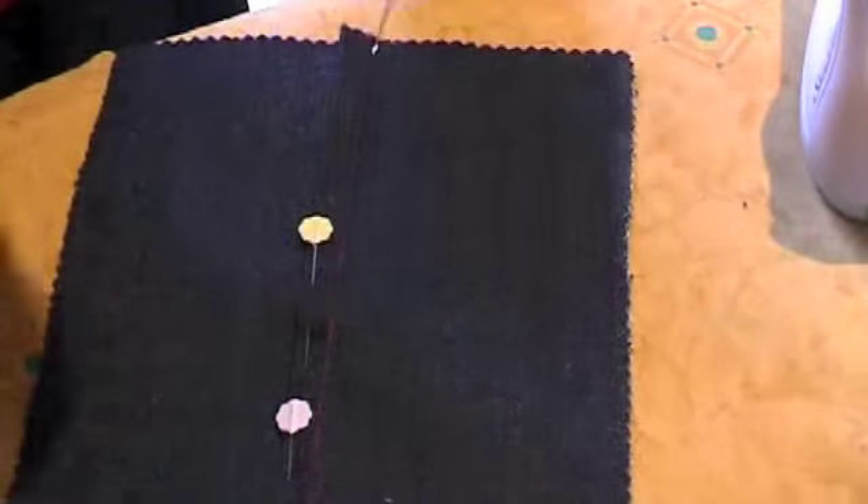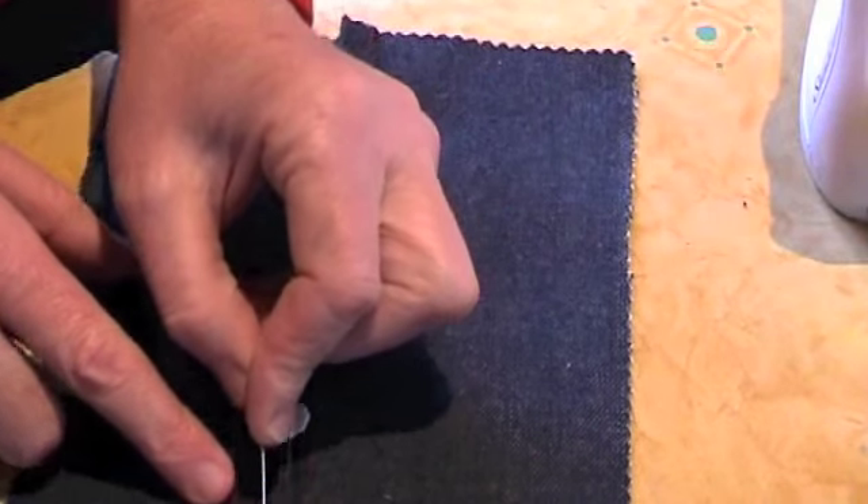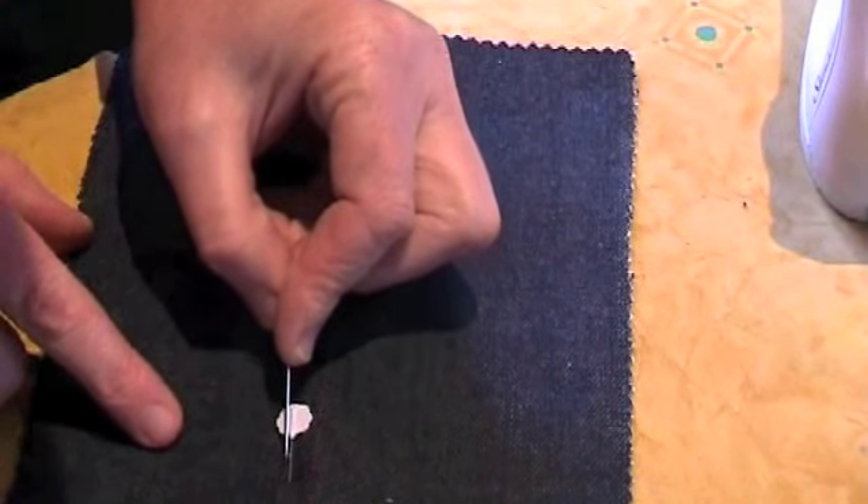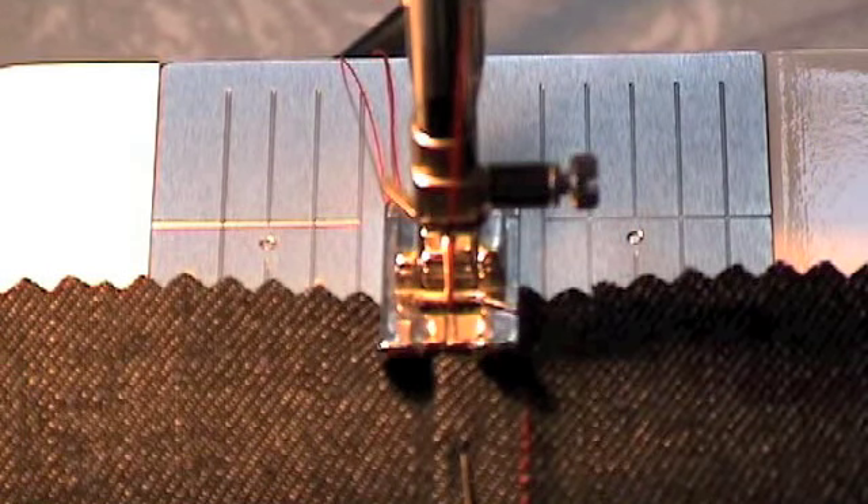Once you have pinned the seam, the last row of stitching is sewn close to the edge. This needs to be done close to the folded edge of the upper seam allowance. You can also see that I have used the presser foot as a guide. The edge of the presser foot is lined up with the previous stitching. This will help me to sew straight.